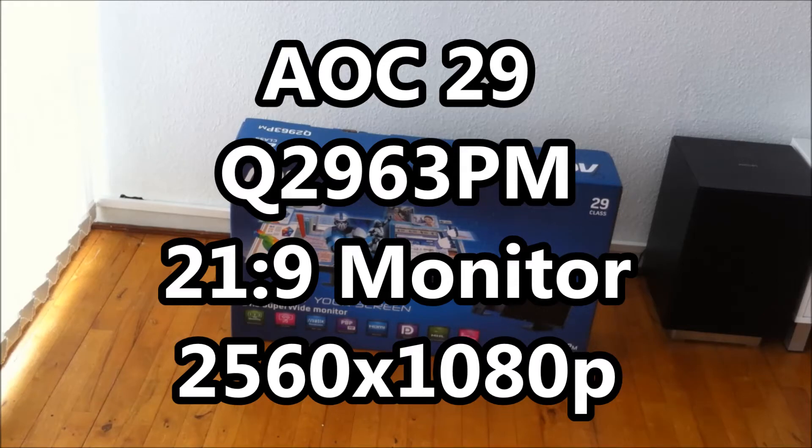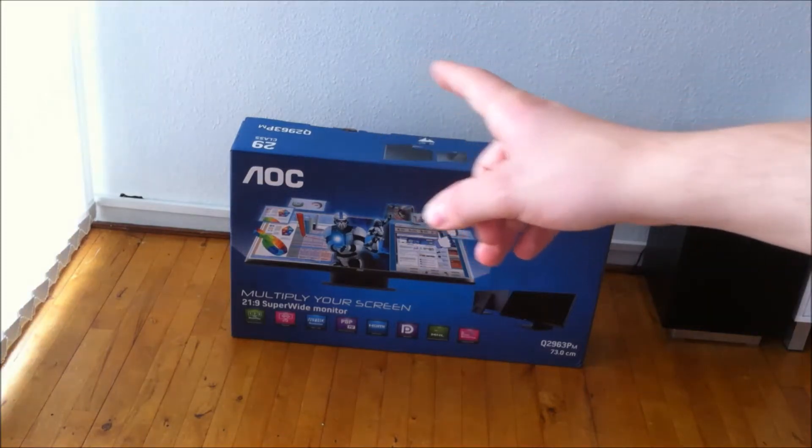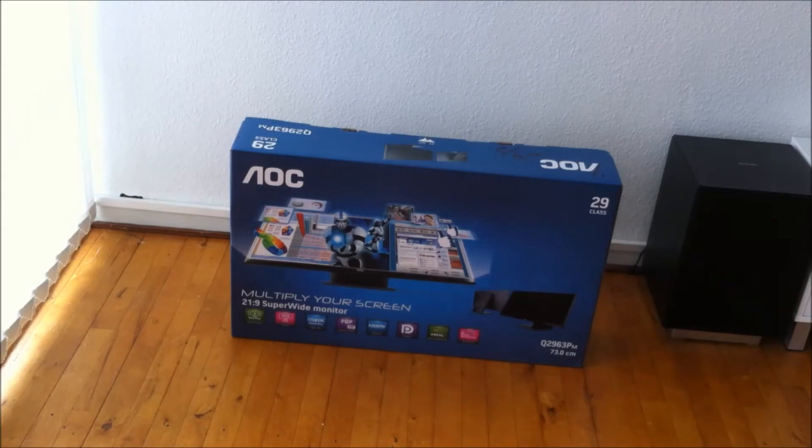Today I'm doing an unboxing of the AOC 29-inch monitor. It's the 21:9 aspect ratio, so it's ultra-wide — WFHD, Wide Full HD. The model number is Q2963PM. It has a diagonal of 73 centimeters, which is equivalent to about 28-point-something inches. You're also able to multi-play, so you can have several inputs connected on one screen.